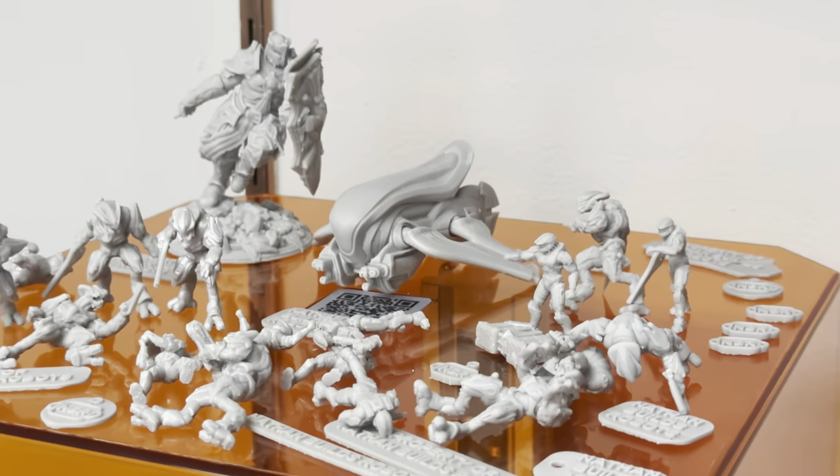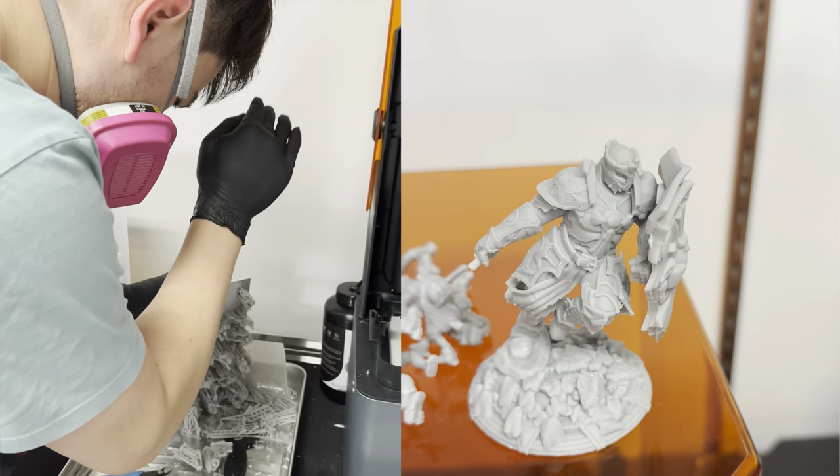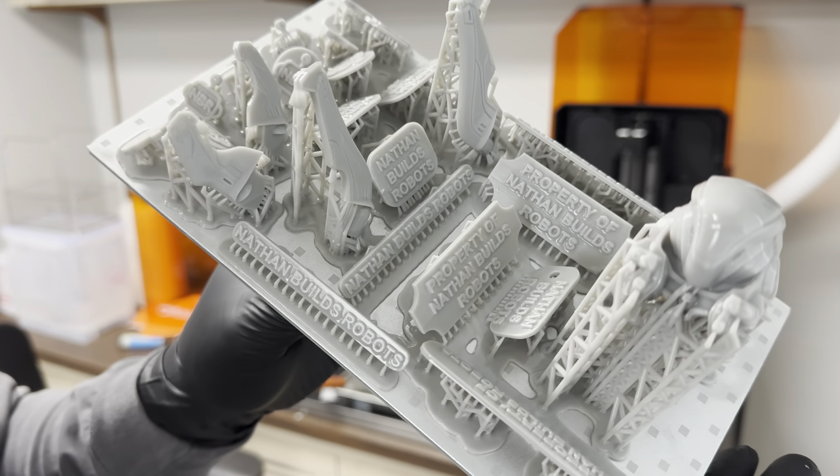Hello and welcome to another episode of Nathan Builds Robots. Today I'm going to be taking my first step into my journey of resin 3D printing.